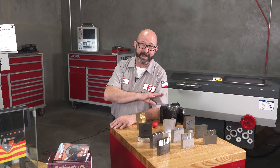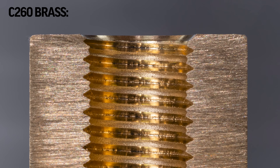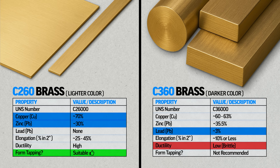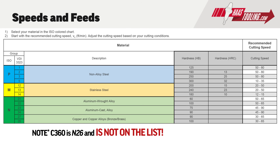Brass is a good one to discuss. Some brasses can be form tapped — C260 is great, it's just got a lot of copper and zinc. But the more common brass, like C360, has lead added to make it more machinable so it breaks a chip better. Adding that lead to make C360 also makes the material more brittle — great for machining with an end mill, really bad for forming with a form tap. We need to look at that speed and feed chart and look up our exact material group to know what we can and cannot form tap.